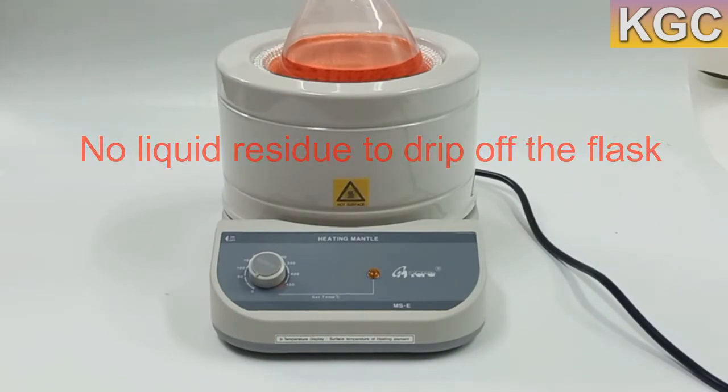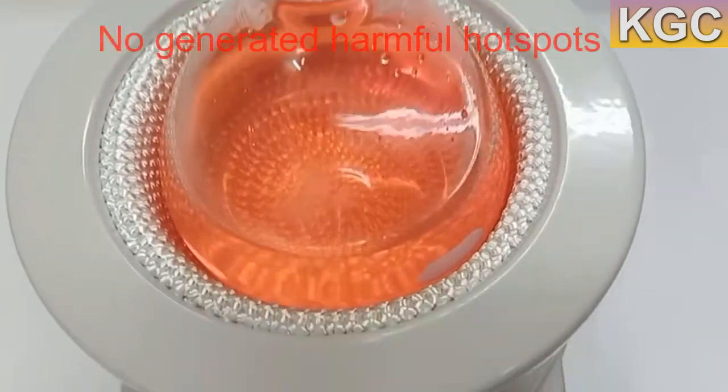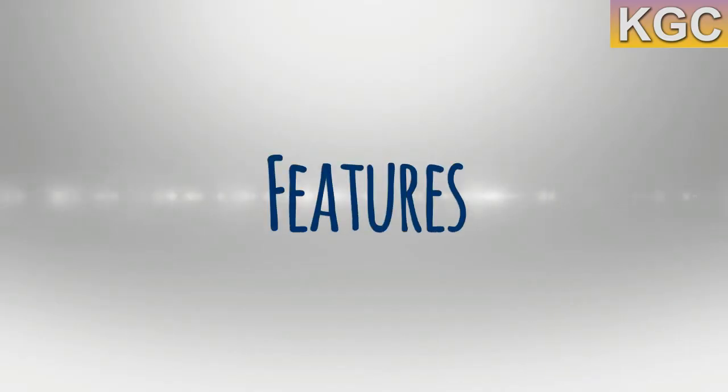Heating mantles generally distribute heat evenly over the surface of the flask and exhibit less tendency to generate harmful hot spots. Before we start, please subscribe to the channel and check the links provided below.